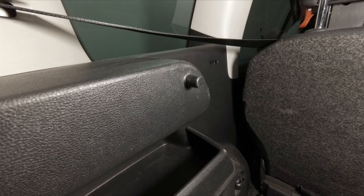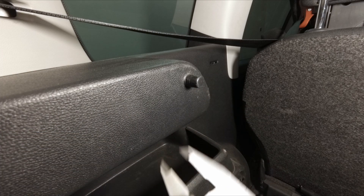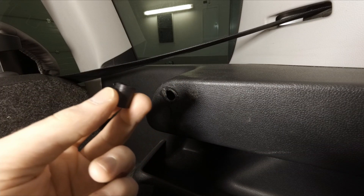Now I can 3D print the pin with the hole inside for the screw and mount it back together. I 3D printed the pin and it fits perfectly to the shelf, and the screw fits nicely as well.